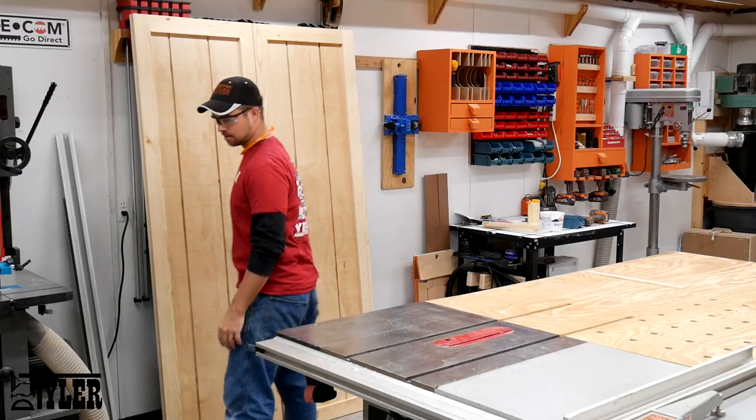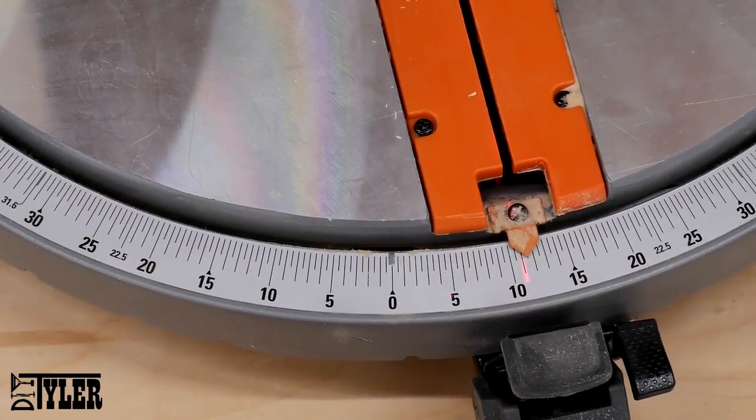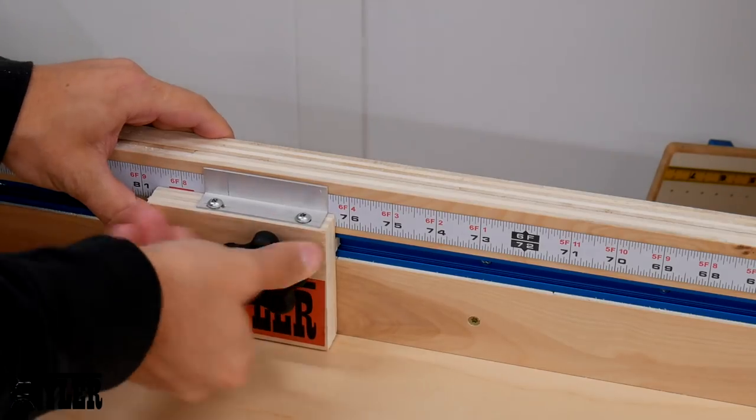To add that cross angle which is so typical on barn doors, I put an angle on my miter saw and cut two sections of pine that would make this cross section.